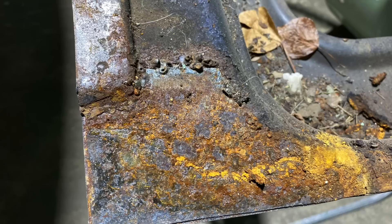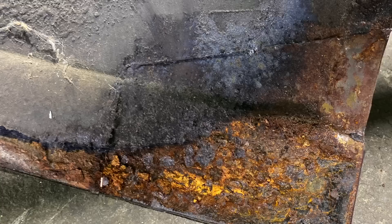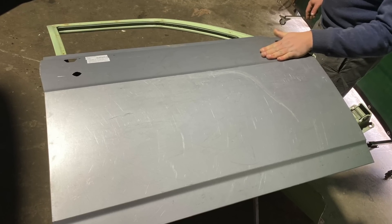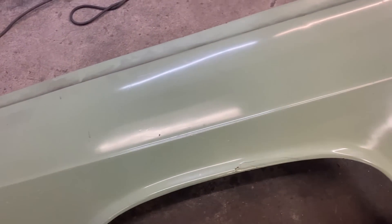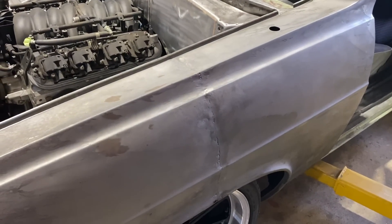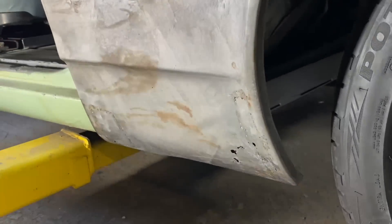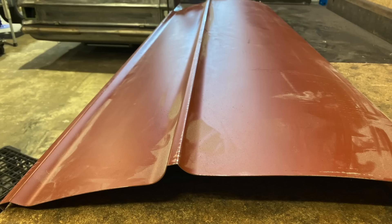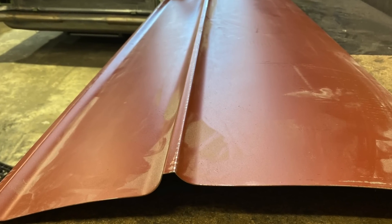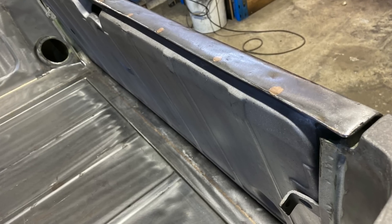The door skins were removed and the shells sandblasted after finding more rust between the panels. They were then repaired and new door skins fitted. Even though I was told that the guards had already been repaired and painted, one look at the back of them and I decided to have them acid dipped. Once in bare metal I could see just how bad they were — dodgy repairs, patches and quite a lot of holes. They were both repaired and fitted. The old tailgate had a lot of damage so a new skin was ordered, however these new panels are folded into shape and do not have the curve that the original skins have, so I decided to repair the old one by putting an entire new bottom section on.